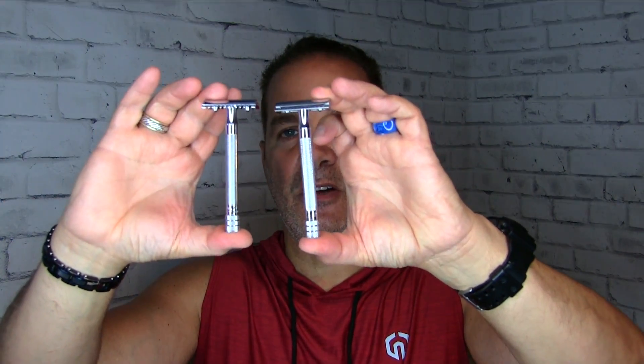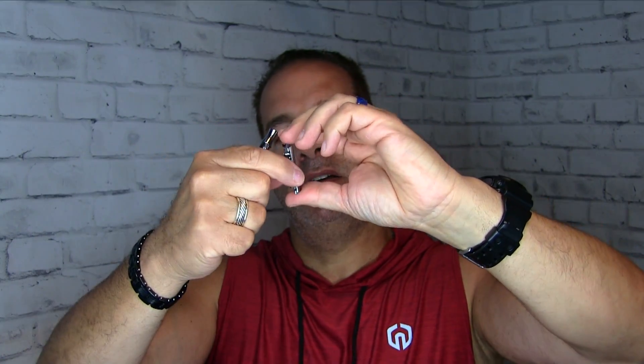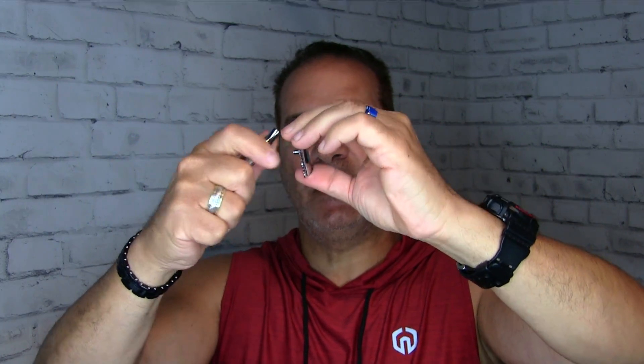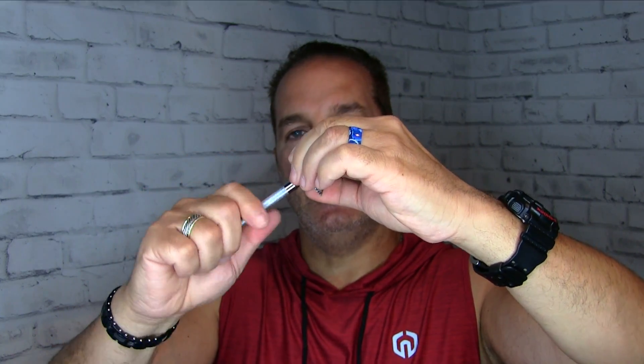Open comb razor — here you go, the Merkur 25C. It looks just like the 23C, except this is an open comb razor, which makes it a little bit more aggressive. It's also a three-piece, breaks down into three pieces. Excellent shaving razor, a little bit more aggressive.